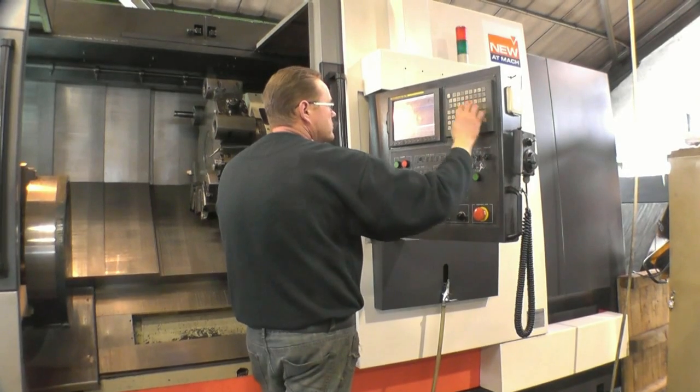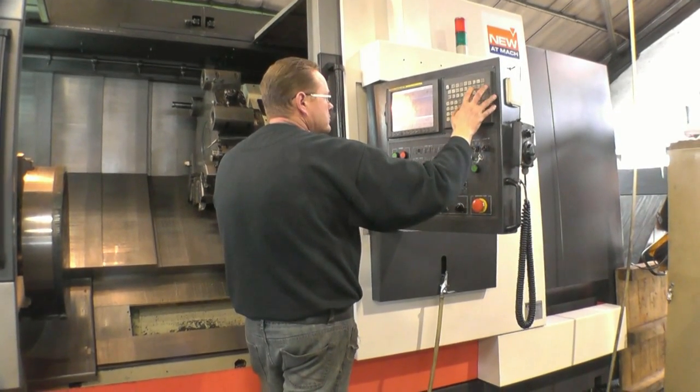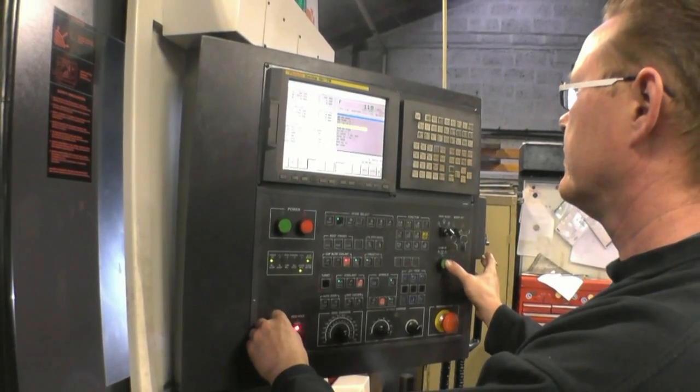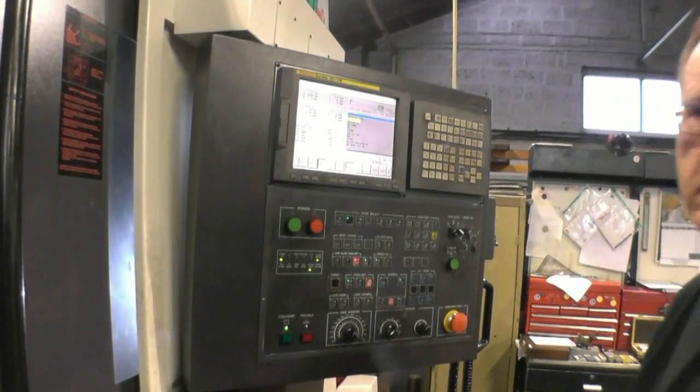This is Scott from True Precision Engineering. Scott is busy programming his CNC lathe to produce a curve on the big slug of steel that is mounted into the chuck. This is going to be used as a former to make a new ash pan spoon to go on the bottom of Richard's boiler on his Sentinel steam wagon. It's nice to see new technology being used to help old technology keep going.